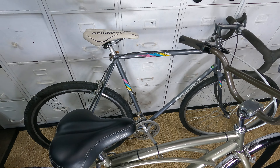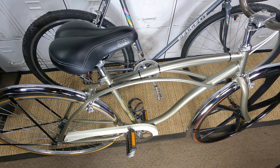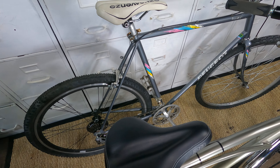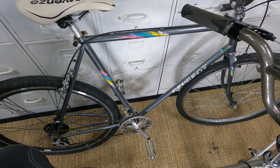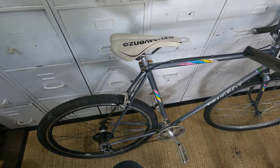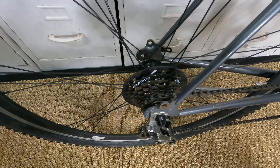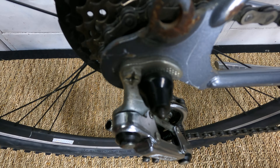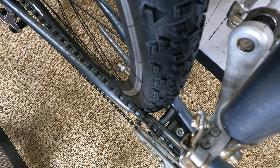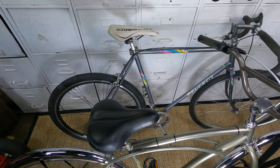Anyway, just cheap builds — both bikes are cheap bikes. Just a quick rambling video about it. I'll see how the single speed works before I go heavy modifying. All right guys, see ya.